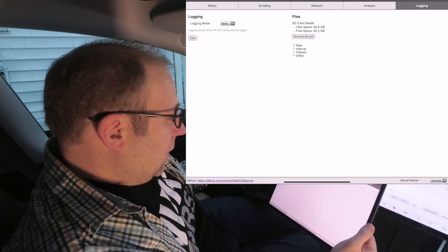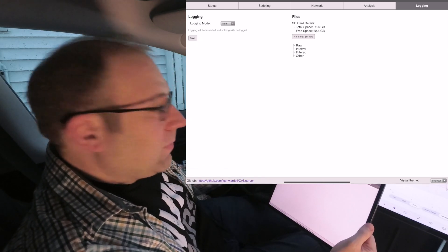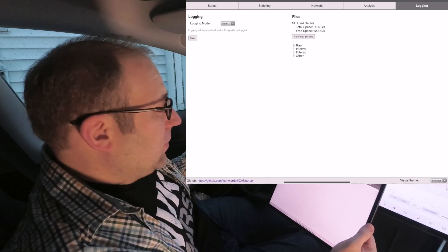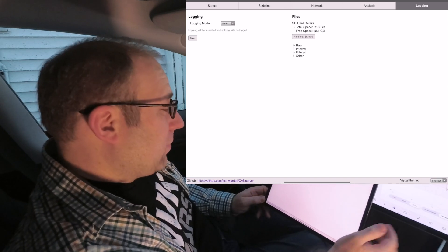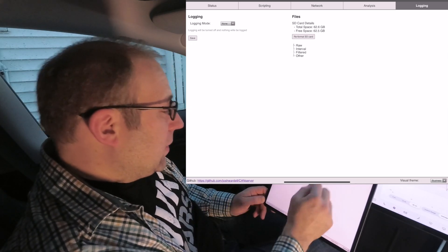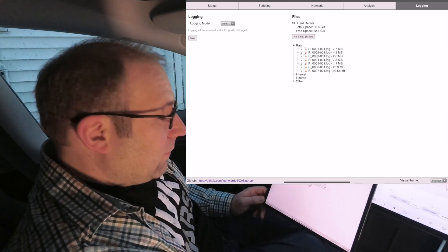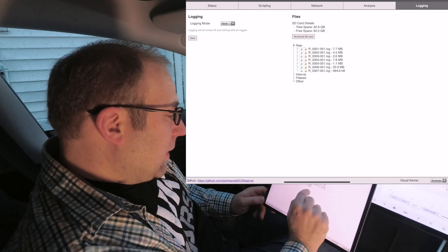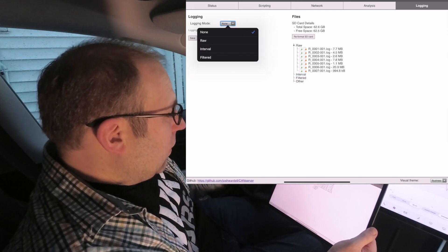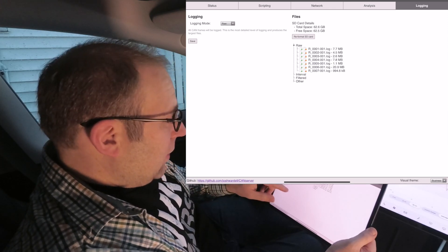A big update here is the logging. It doesn't look much different, but the big update is we're logging both buses. We can log both CAN buses at full speed, and Tesla really uses both buses at full speed. It's very impressive that we've been able to get that to work on the ESP32. If you put in an SD card, you can see the details — how much space, and format it. We also have a file browser where you can see several raw logs. When you set the logging mode and hit raw log, it is now logging at full speed.